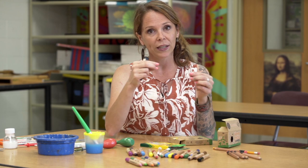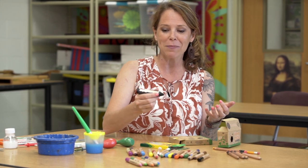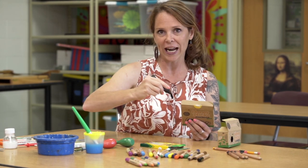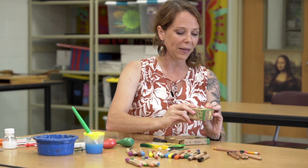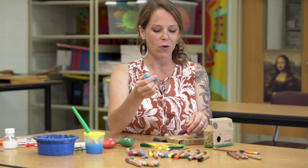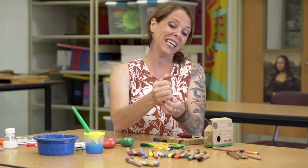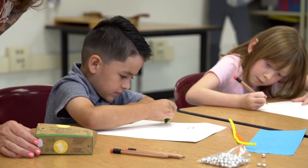Honey sticks are a beeswax crayon, so they have a really beautiful smell to them. They come in a couple of different sizes, and that's developmental — a normal Crayola crayon is really thin, and if you don't have the grasp down yet it can be hard to hold with a small hand. Honey sticks come in what's called longs, which is a longer crayon that's easier to grasp and form the correct grip with. They also come in original, which is like a shorty type of crayon — almost impossible to form a fist over a crayon that's this short. So if you have a kiddo who loves to grind the crayon on the paper, this is really perfect for them to help get that grip down.